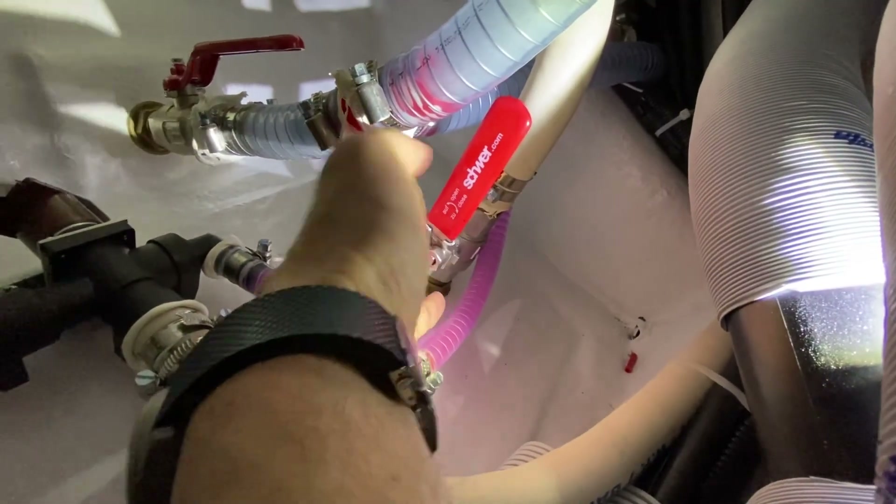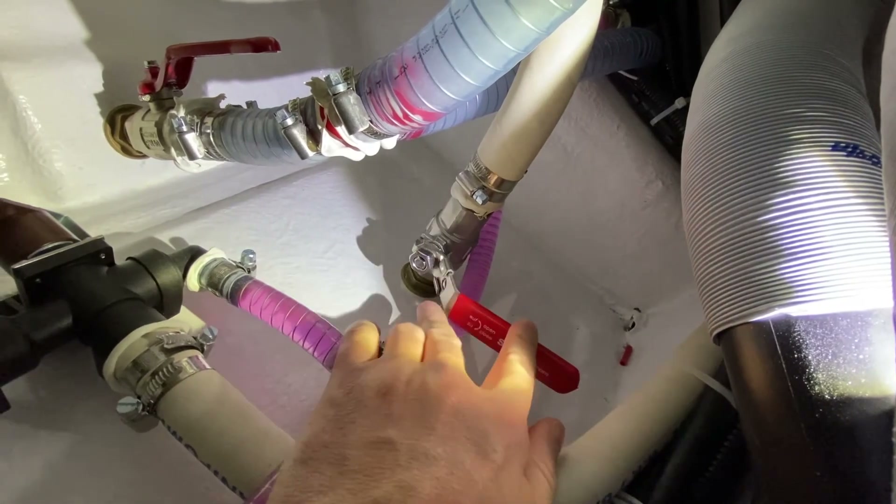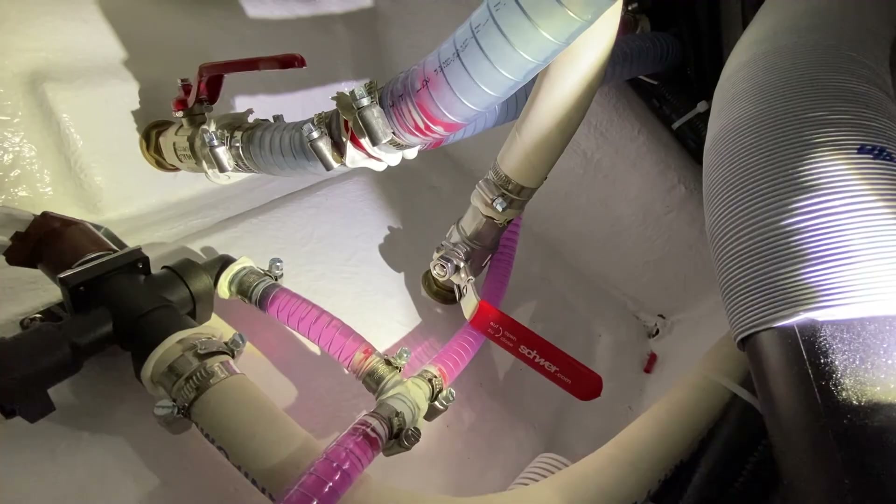Once you've successfully emptied the holding tank, you have to go back to this valve, make sure the metal clip is out of the way, close the valve, close the metal clip, and the U.S. Coast Guard is going to want to see you lock that valve. This concludes how the head system works on an Axopar 28. If you have any questions, please feel free to reach out to us using the information below this video.